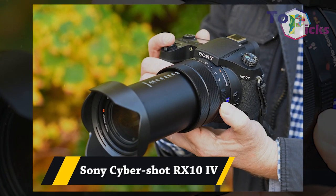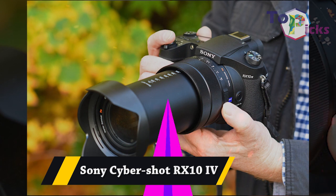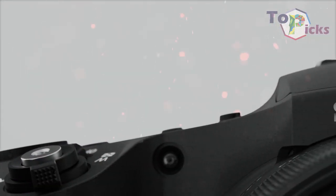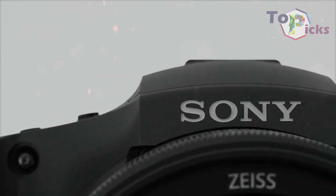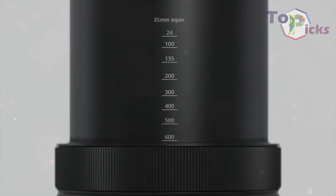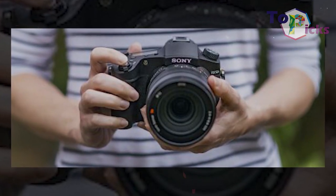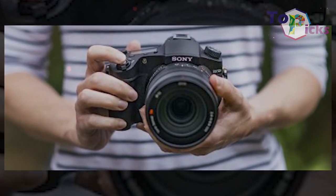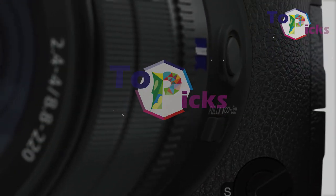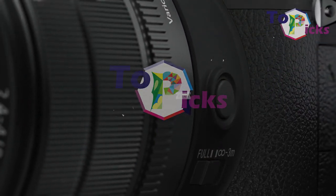Sony Cybershot RX10 IV. This RX10 IV is packed with a 24-600mm equivalent zoom, which is coupled with a large and very capable 1-inch sensor. This camera is perfect for traveling photographers who need a camera for all kinds of situations.